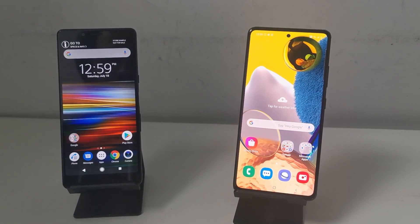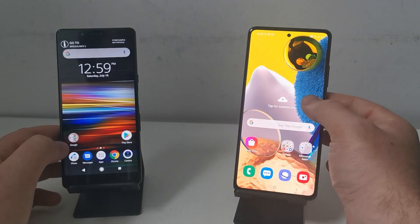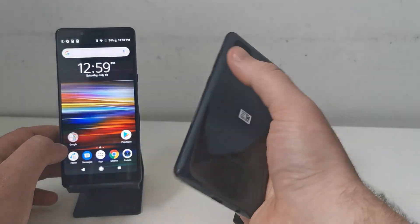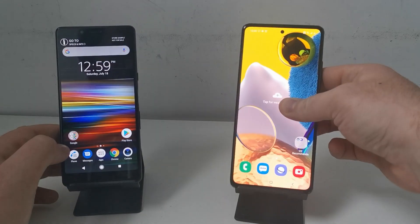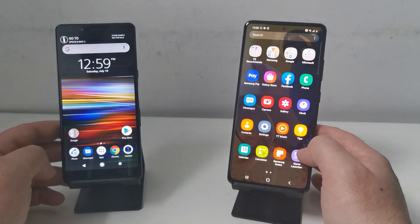Hello everybody, my name is Billy and today we're going to be having a look at using Samsung Smart Switch to transfer everything onto your new Samsung phone. For this I'm going to be using the brand new Samsung A51 5G edition. First off, what you want to do is get Smart Switch up and running on both phones.